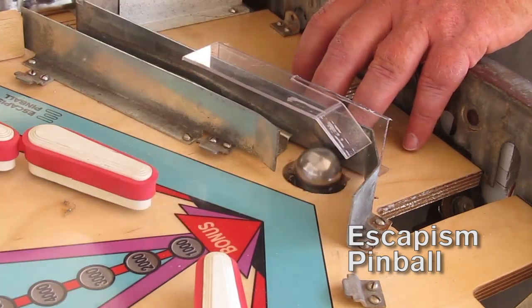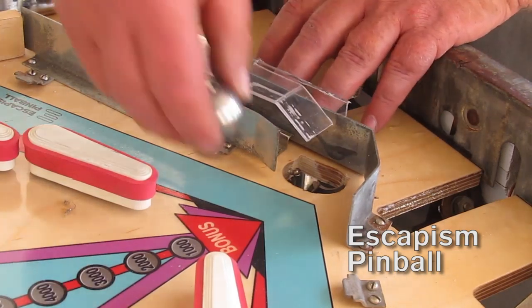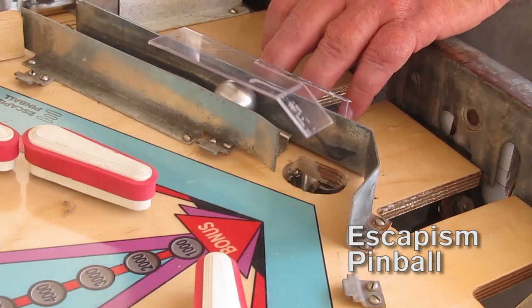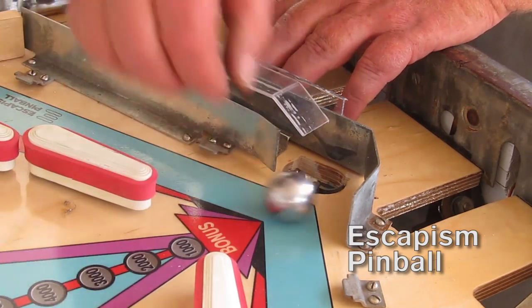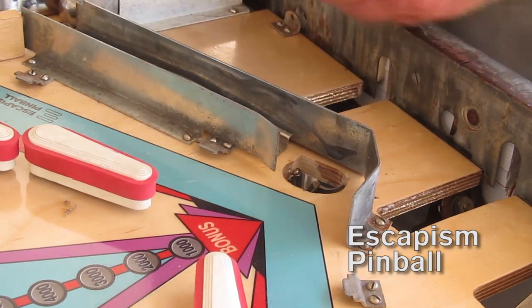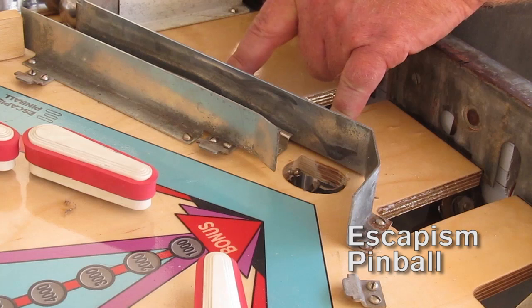You can fit it like that, or move it along to where it works best. Once you've got it to your optimum position, it screws down on the screws that are already in this rail, and the problem is solved.